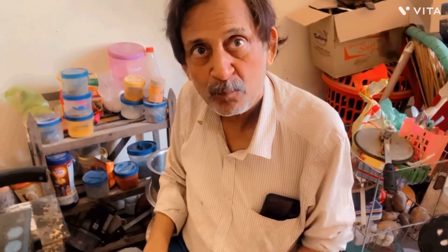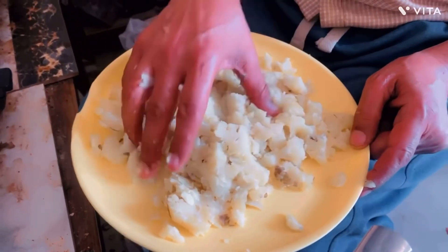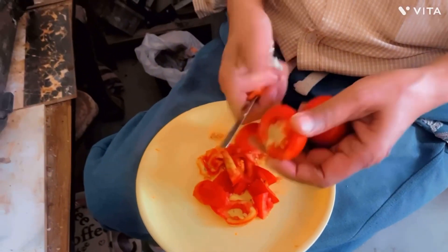Welcome to our food channel. I am going to make a quick vegetable dish which is very fast. We will make three tomatoes and cut them in small pieces.